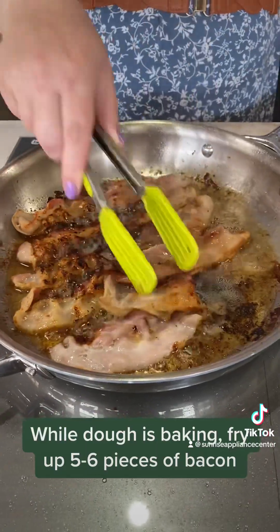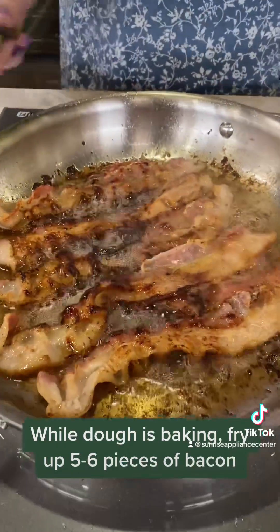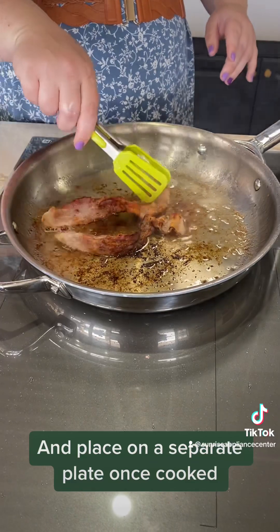While the dough is baking, fry up 5 to 6 pieces of bacon and place on a separate plate once cooked.